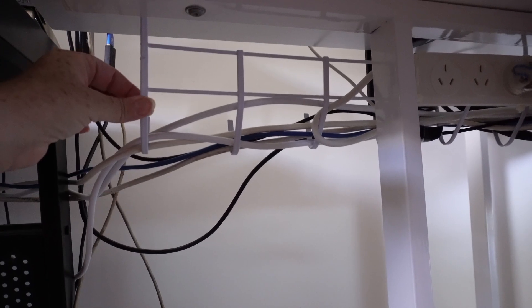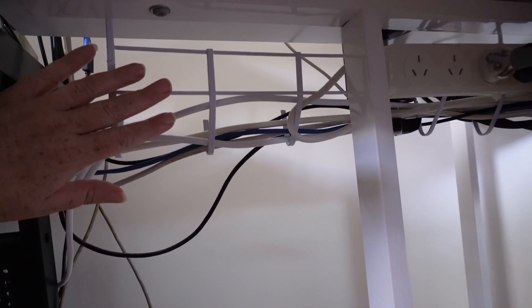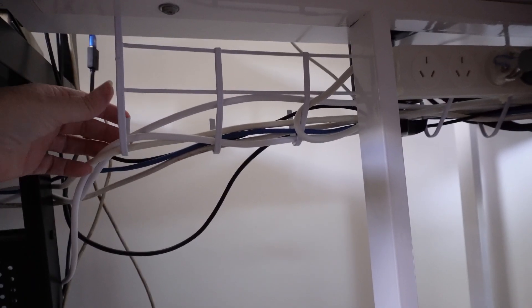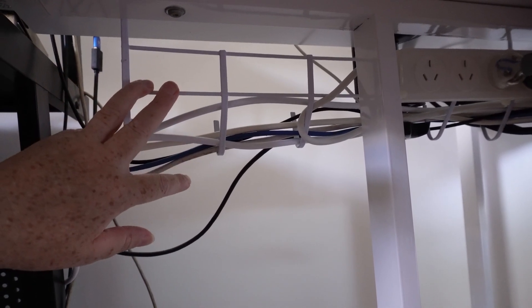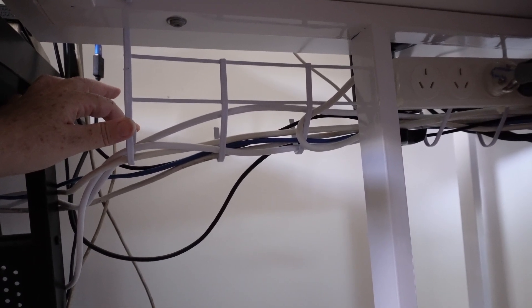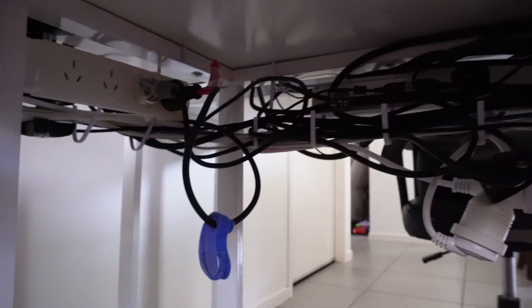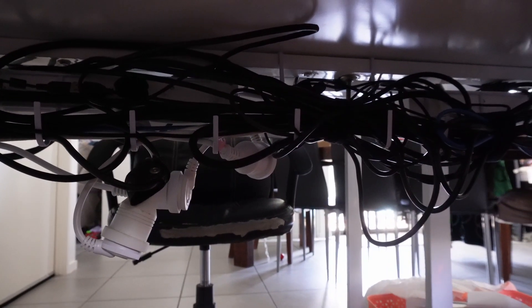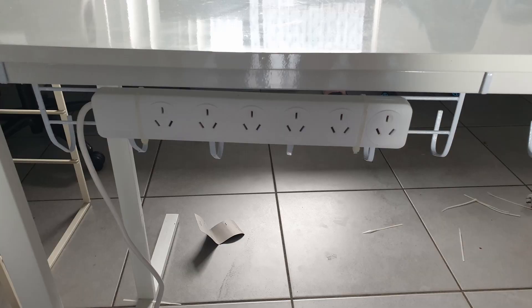He took some of these towel hangers — coat hangers — they're called so many different things. We found these in the Chinese stores here, very cheap. I think these were four dollars each. If we'd bought something similar that is actually a cabling solution, we were looking at about twenty to thirty-five dollars each, and as you can see we've used three under this desk. Then what he has done is cable tied each adapter to that in order to make sure it is also off the ground.